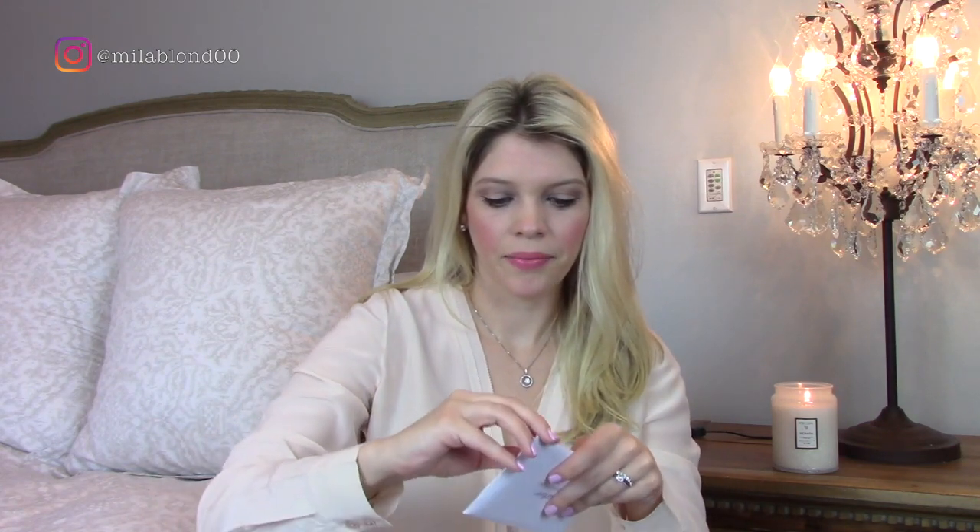If we open up the certificate of authenticity, it says Cartier and it has a textured front on it — it's a really hard case, almost like a passport holder. And then on the inside it just has all of the serial numbers that are for my piece of jewelry.